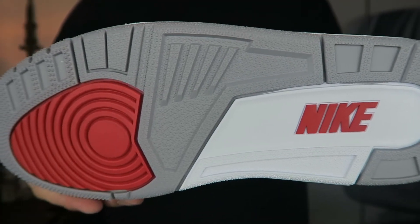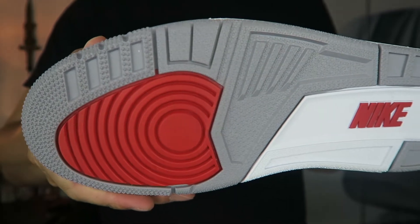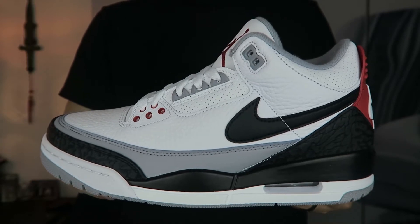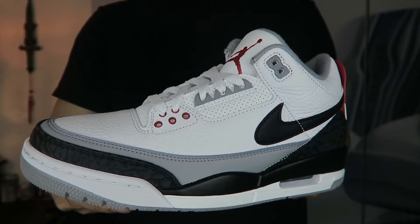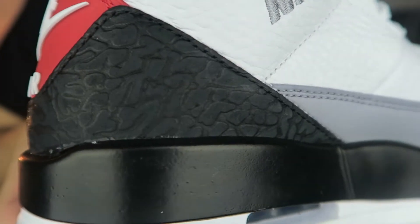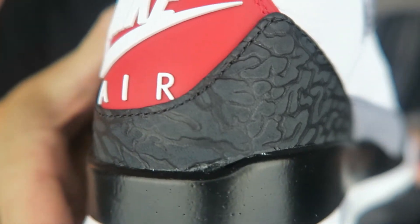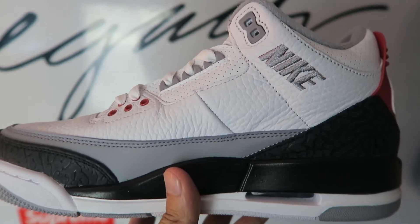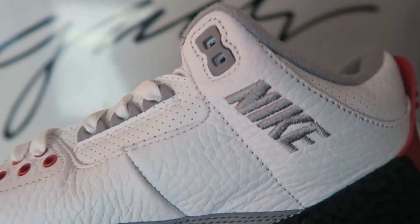If you really take a closer look at the shoe, there's not much difference from the threes that actually released. On the outsole, nothing's changed — you still get the hits of red, gray, and white. Heading over to the upper, that's where you see some change. The most notable one is the addition of the Nike swoosh on the upper, and if you look closely, the elephant print is slightly different from the threes that actually released. On the inner side of the shoe, you can see an embroidered Nike branding.